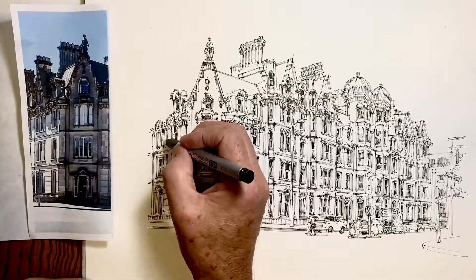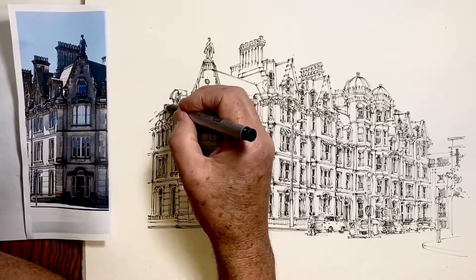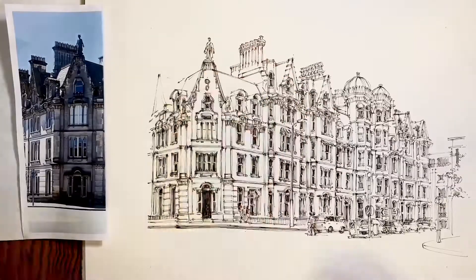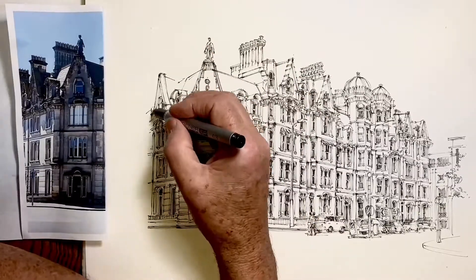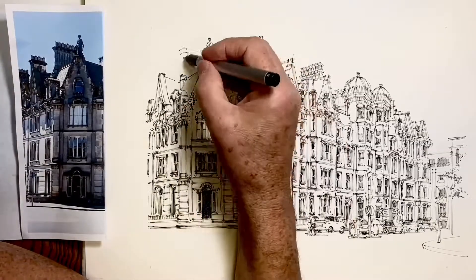I have to go back to adding a bit more detail because it's a lot closer to us than most of the building that I've drawn. And again, I'm getting this gable the right scale and size so it fits in with the rest of the building for where it is.